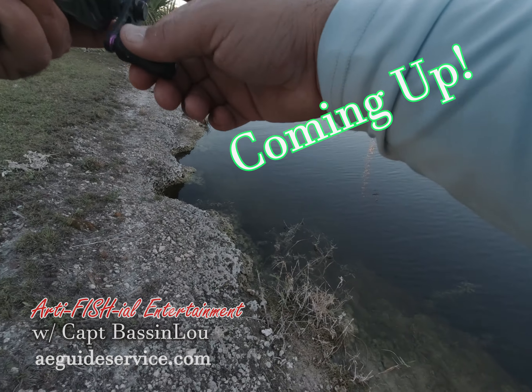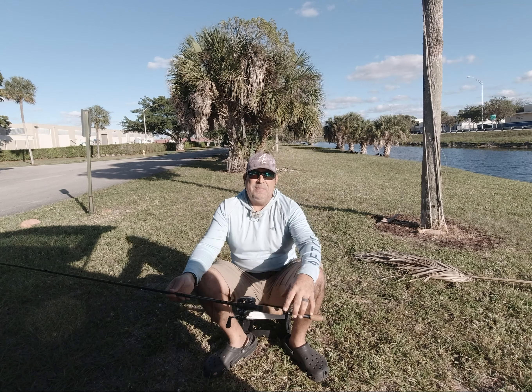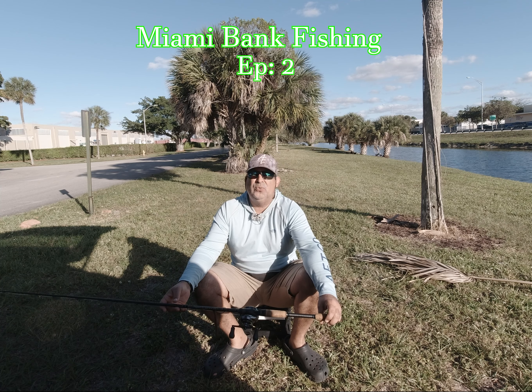There he is again. He's back on. There he is. I got him. Welcome back to another episode of Bassett with Captain Lou. This is the Miami Bank Fishing Edition Episode 2.